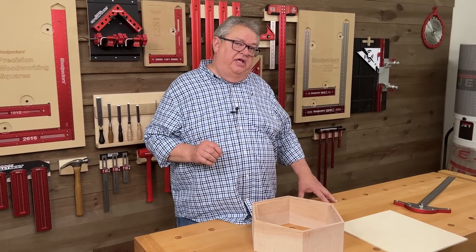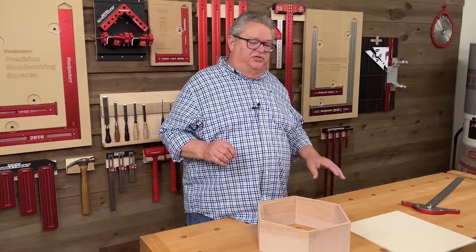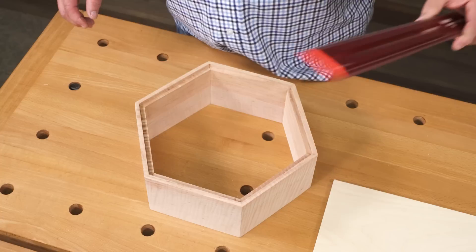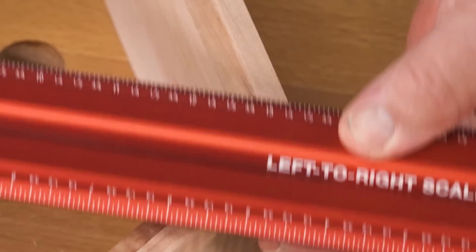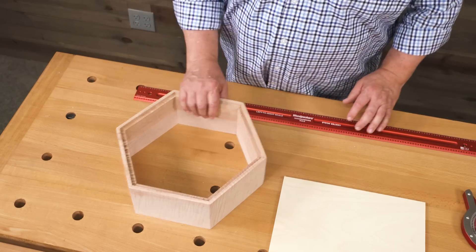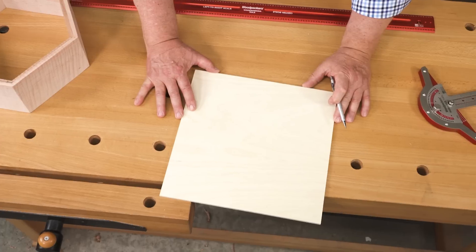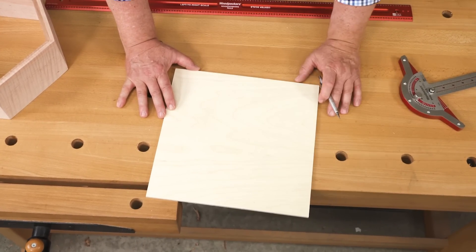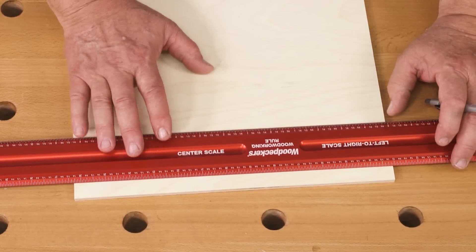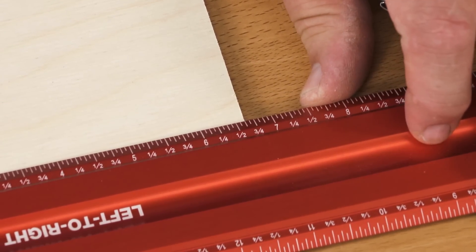A hexagon has some unique mathematical properties that we'll be taking a look at. The first thing I need to know to start this layout is what is the longest dimension across from point to point — that's thirteen and a quarter inches. I already checked that and I have a piece of material here that is a perfect thirteen and a quarter inch square. Now I need to find the center of this, so I'm going to turn my rule around to the center scale and go to six and five-eighths on the center scale.